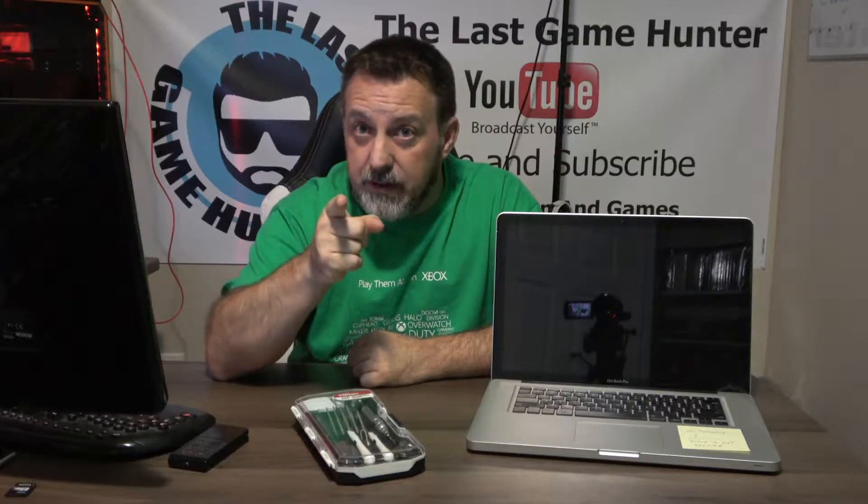That GPU is your video card. In this case the video card has probably unseated itself solder-wise. We're going to take this apart, infrared weld that GPU back together, fire it back up, and see if we have it working.